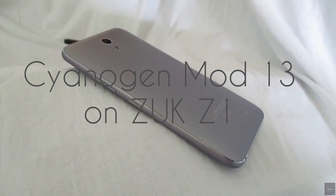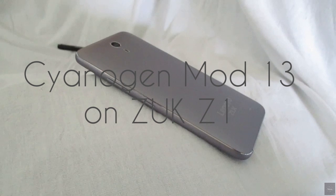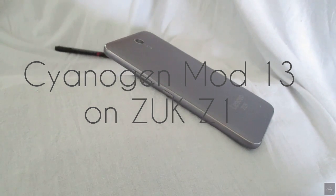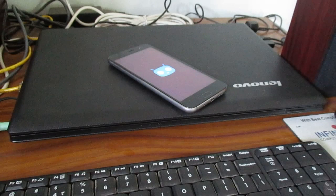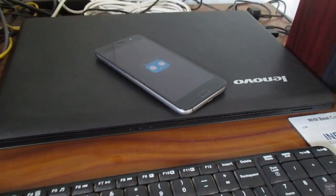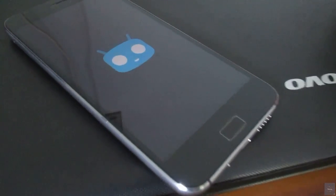Hey guys, my name is Arnav, this is Technovision, and you are watching the CM13 review over Zook Z1. In this video I am going to talk about what I like about CyanogenMod and what I don't, and what is the key feature.